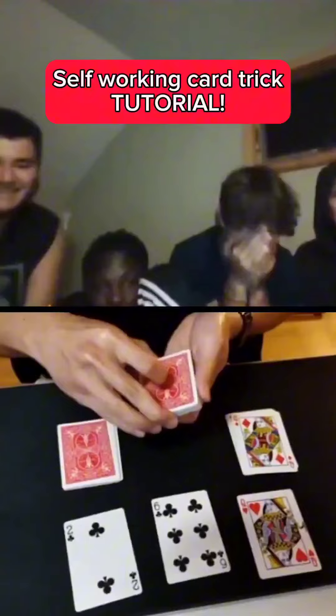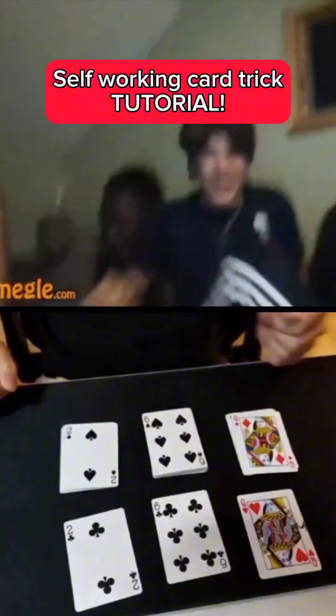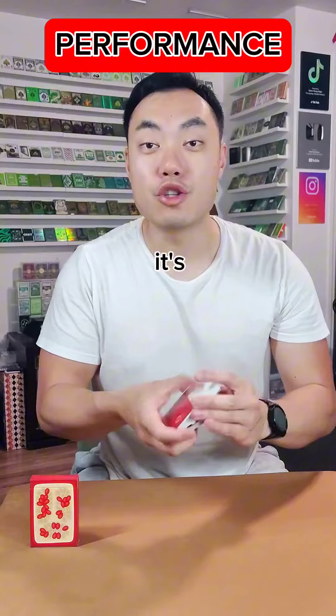You told me to stop right here and I predicted the queen in the middle. You told me to stop right here and that's the six and that's the two. This is my favorite self-working magic trick — it's super straightforward and simple to do.